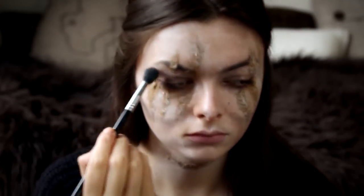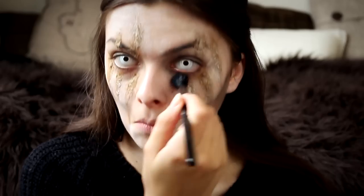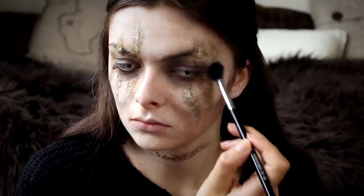I am also going to apply some dark purple, gray, and dark brown eyeshadow around the eyes to give it that hollow look — kind of unhealthy. That is what we are going for.